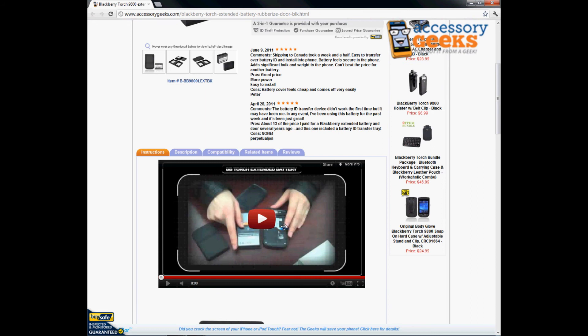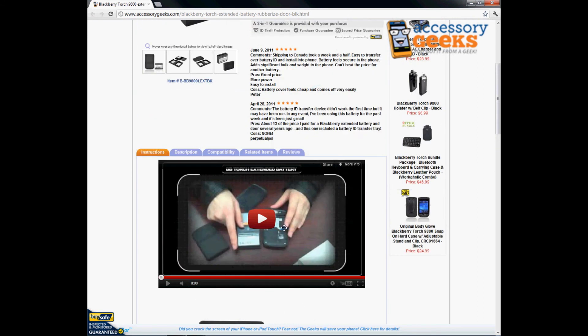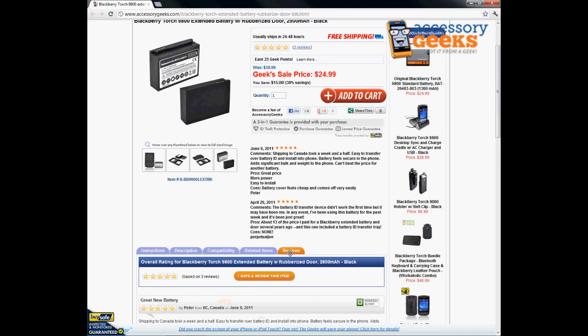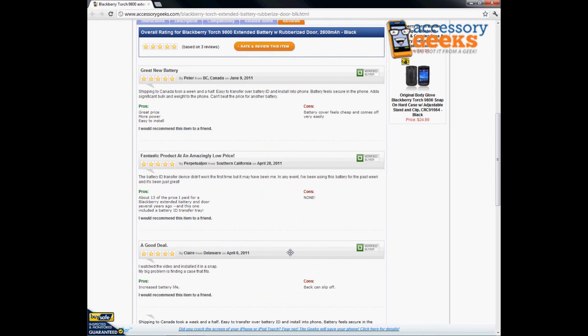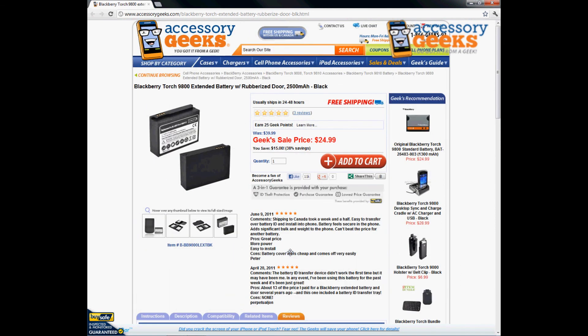We do have a video here for you guys to check out to give you a better idea of how it works. If the YouTube video doesn't help, please give us a call. So far we've gotten three reviews for this item and they've all been five stars — a great product overall. We also have free shipping, so take advantage of that and get your extended battery today. Thanks for tuning in, guys, and remember: you got it from a geek!